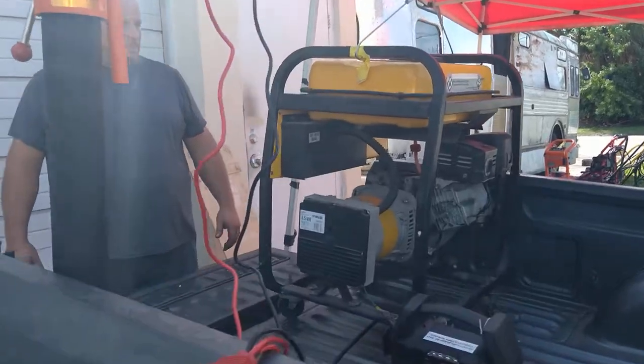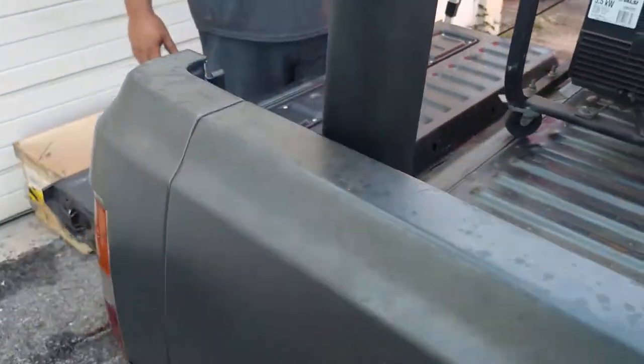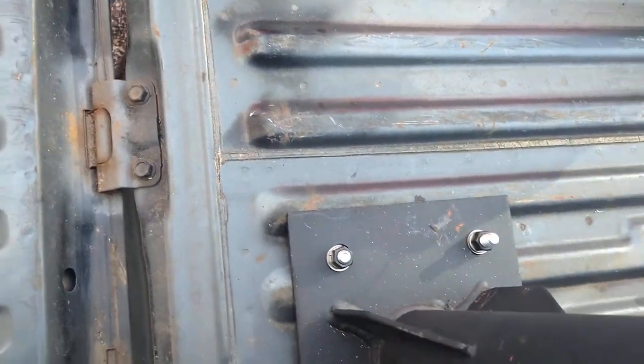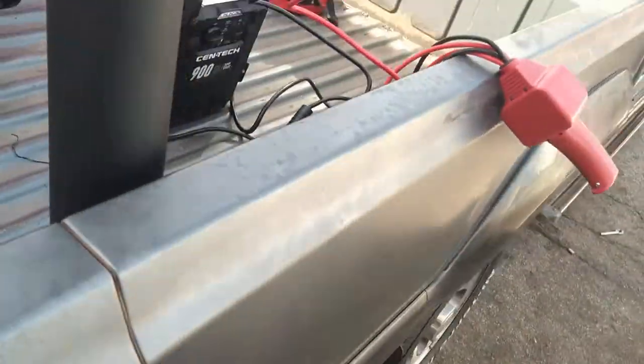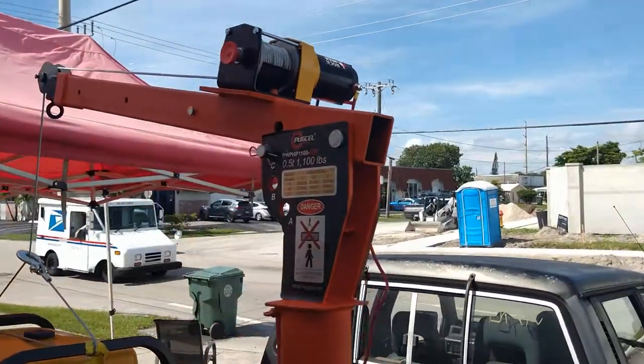Nice. All right, and then all you got to do is wrap everything up and stow it. I'm going to have to figure out some kind of stowage solution — maybe I'll make like a pocket right here where we can shove everything down in. But that's rocking and rolling.